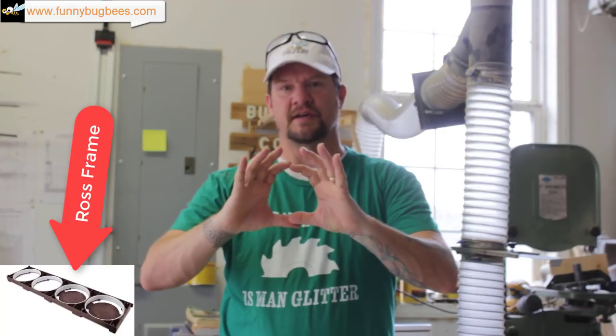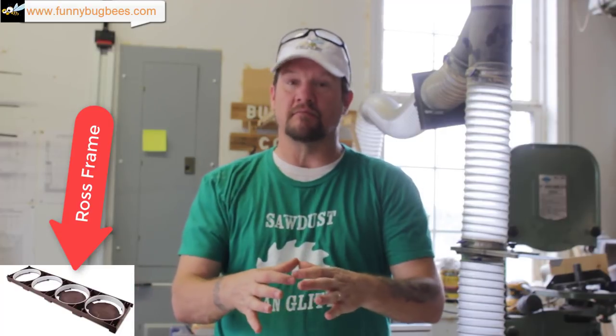Ross Round Honey Supers are increasing in popularity. What it is is basically a honey super that has a special frame called a Ross Round frame that fits in it. These frames are smaller than standard hive boxes, so you have to build a special box for them. The Ross Round Honey Supers allow you to put a honey super on your hives that bees will make perfectly circular little sections of comb honey, which you can then package in little plastic trays. They are really fun to watch the bees make and they are easy to sell. So if you sell honey, try Ross Rounds.